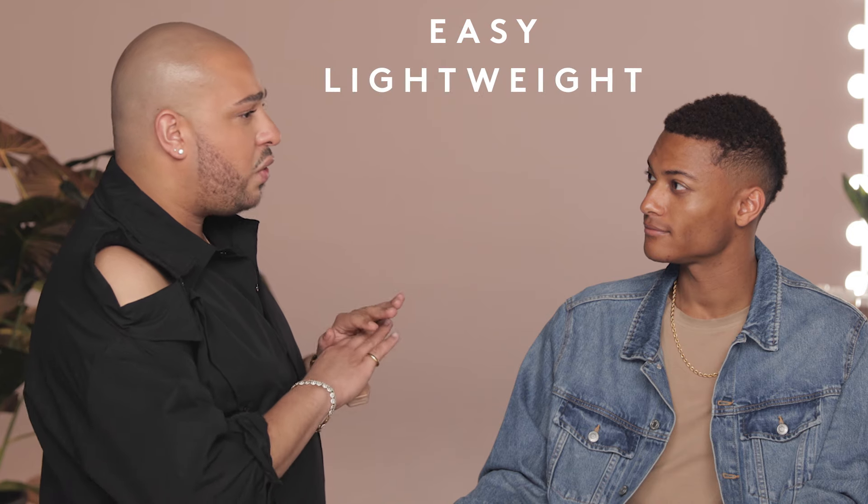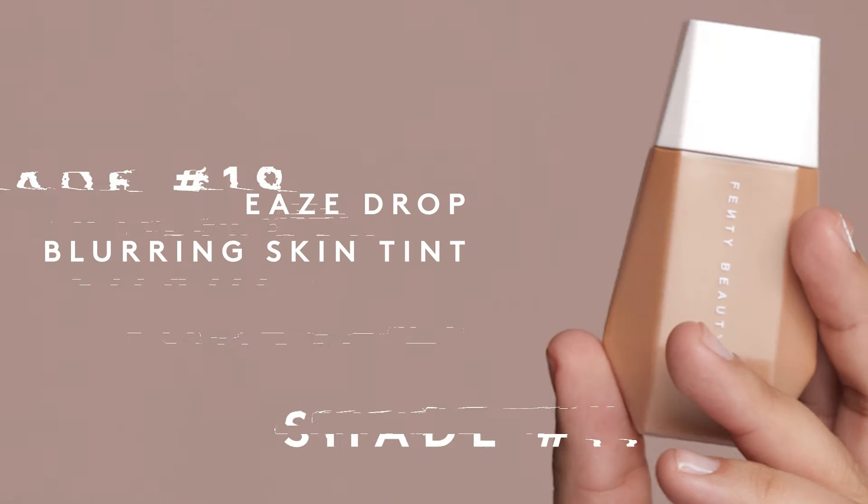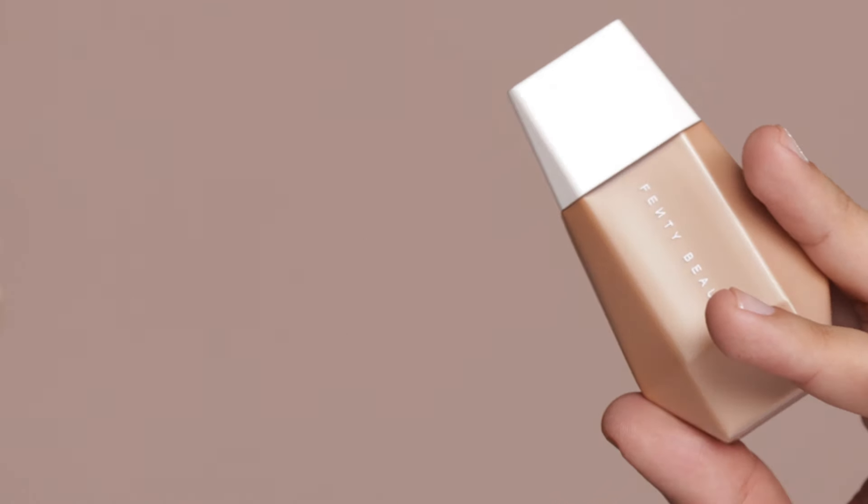Do you ever wear foundation? — I do not. Okay, why not? — Never was shown how, never dove in, thought it wasn't right for me. Common problem. So what I'm gonna do is show you Fenty face fresh — easy, lightweight, it's gonna look like you have nothing on but you're gonna feel good. The first step is the Eaze Drop Blurring Skin Tint, comes in 25 shades. Your shade is 19 Tea, and this is something you can do on a regular basis or if you're going out.